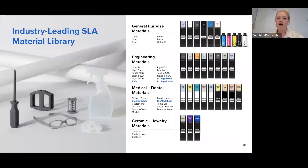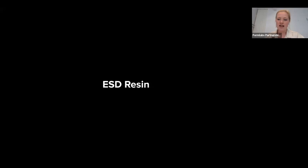Today, we're going to be focusing on ESD resin, biomed resins, and polyurethane resins. First up, we have ESD, and I'll be passing it off to Kyle.